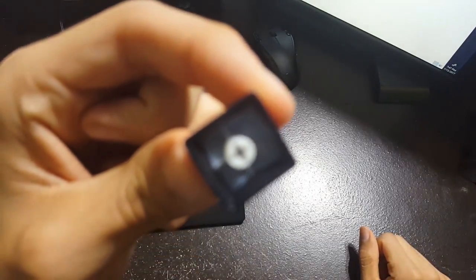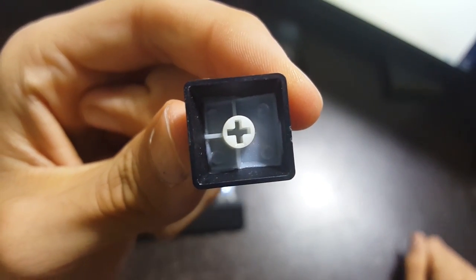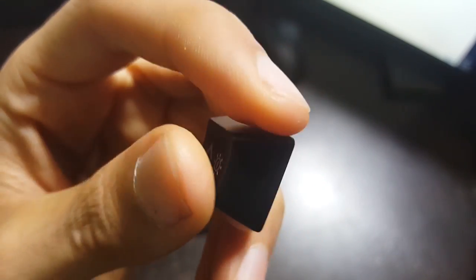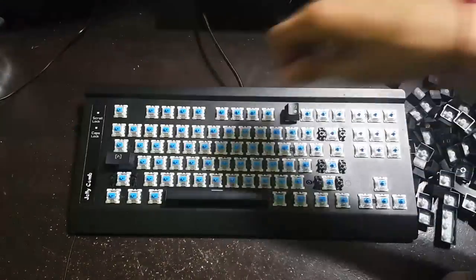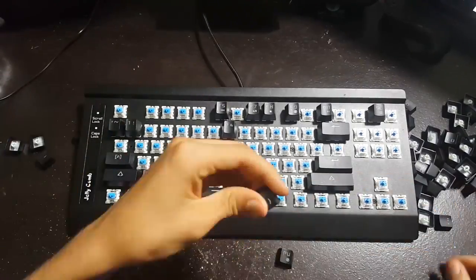There's one more step I didn't actually do because my keyboard isn't too dirty, but if your keyboard is really dirty go ahead and wash all your key caps because that could help. My keyboard wasn't too dirty so I'm just making this video anyway. Go ahead and put all those key caps back on now and just refer to the picture you took earlier to make things easier.